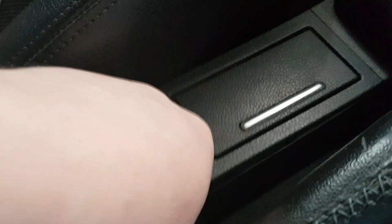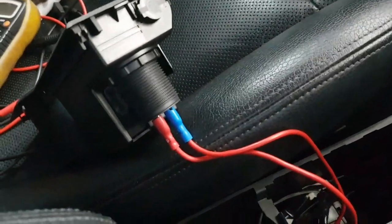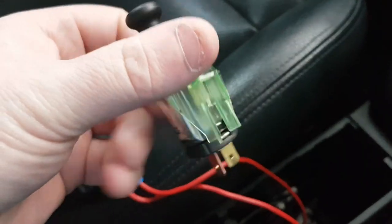All you do is you pop out the centre, like so, and sit it somewhere. You pull this part out, dismantle it, break it out — whichever way you want to get it out — but it will come out.